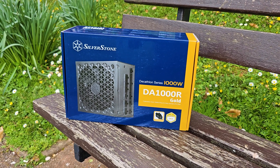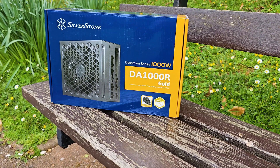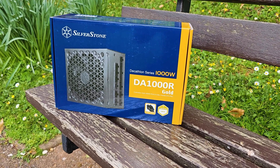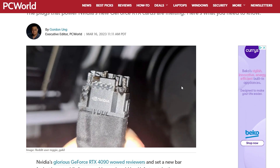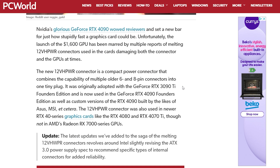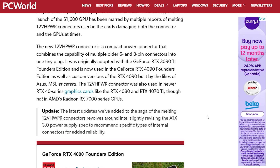Let's do a quick unboxing video of this new power supply from Silverstone called the DA1000R, which is from their newer generation of ATX v3.0 and PCI Gen 5 units. We all know by now the fiasco with the combustible plugs and ports with the 400 series Nvidia cards thanks to those high power PCI cables, the 12VHPWR.